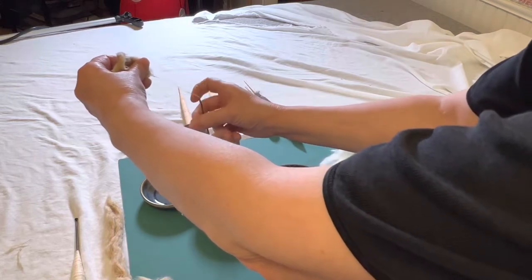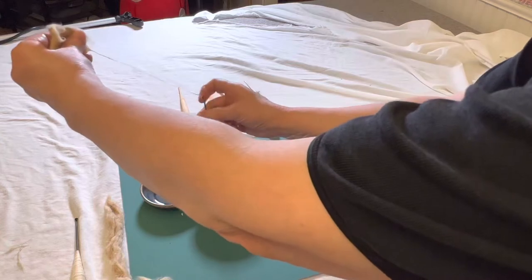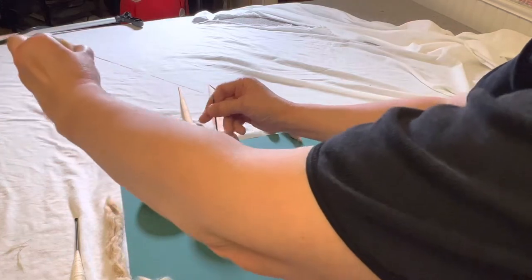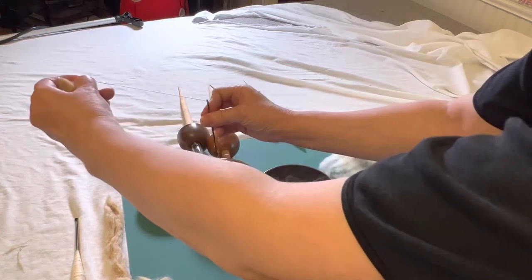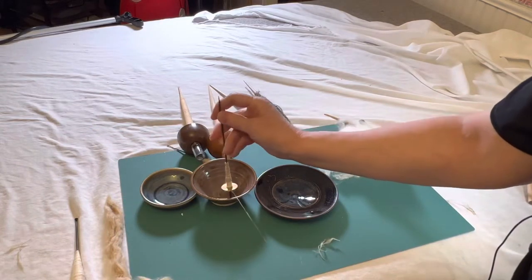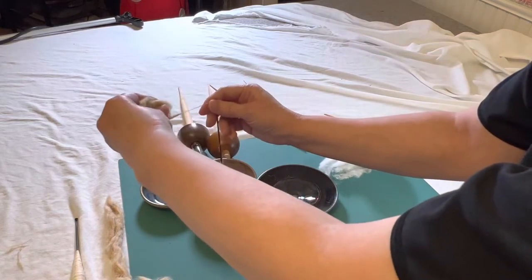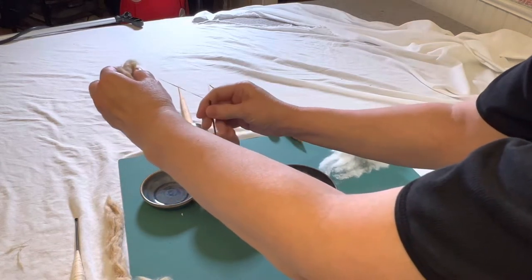It's the exact same technique — I flick and I draft, flick, draft, flick, draft. Then it will pinch off and I put in that extra twist, and the thread goes inward — that's how I know it has sufficient twist. I make my leader and go on again. Very nice.